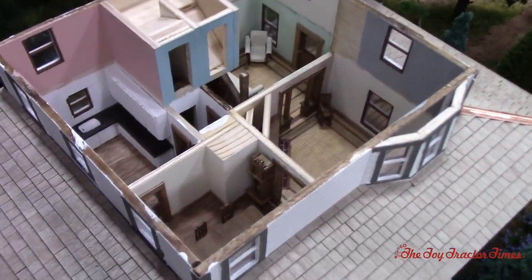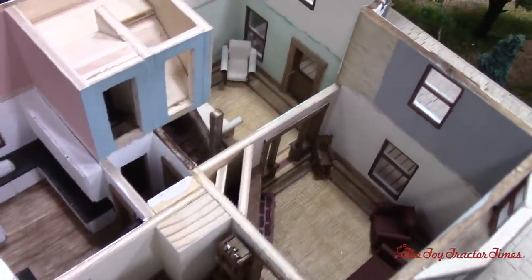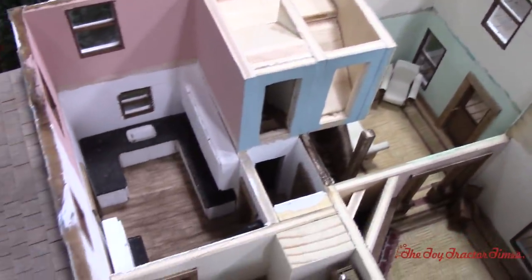And now there's the whole downstairs — the dining room, the living room, the kitchen. Look at all that detail.